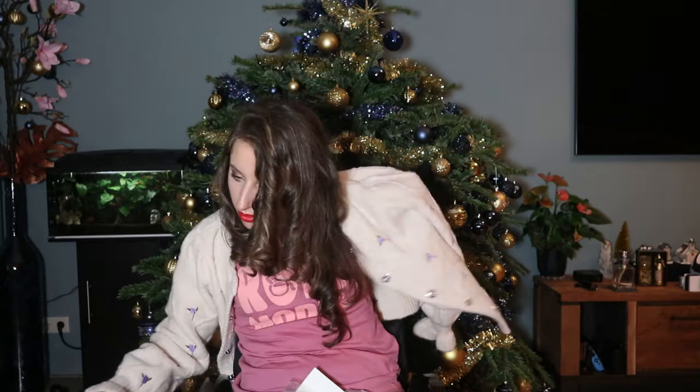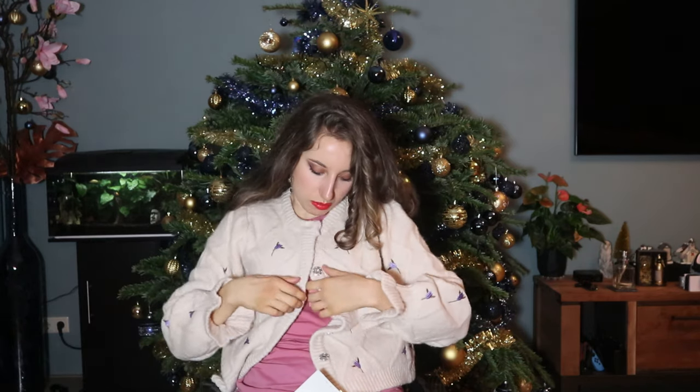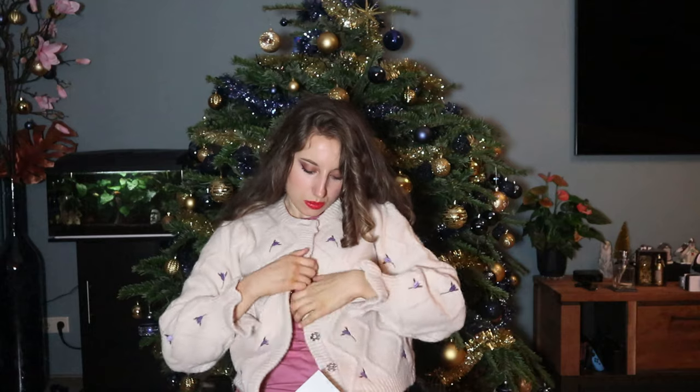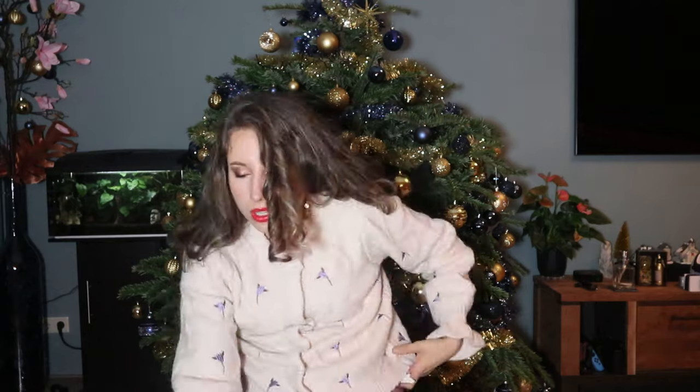It looks like this, and I'm having this one here with me — I'm gonna take it off. So this one has only one button, because the rest are like this. And so I'm gonna do the others quickly.